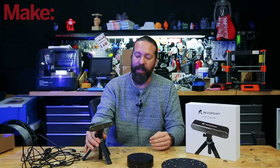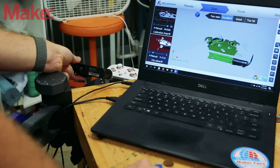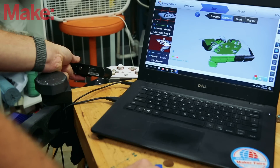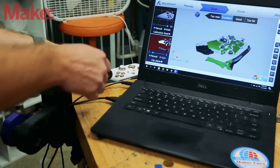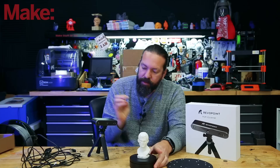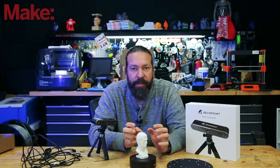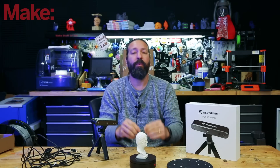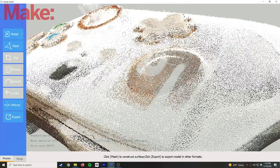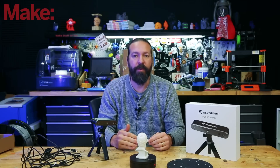Here's how it works. You hook it up to your computer or possibly your cell phone. You put an item out in front of it, and you can scan it by moving the scanner or turning on a turntable to move your item around. It shoots beams of infrared light and does all kinds of magic to scan your object. Then you end up with a point cloud, which you convert into a mesh that can be used in game engines or in 3D printing.